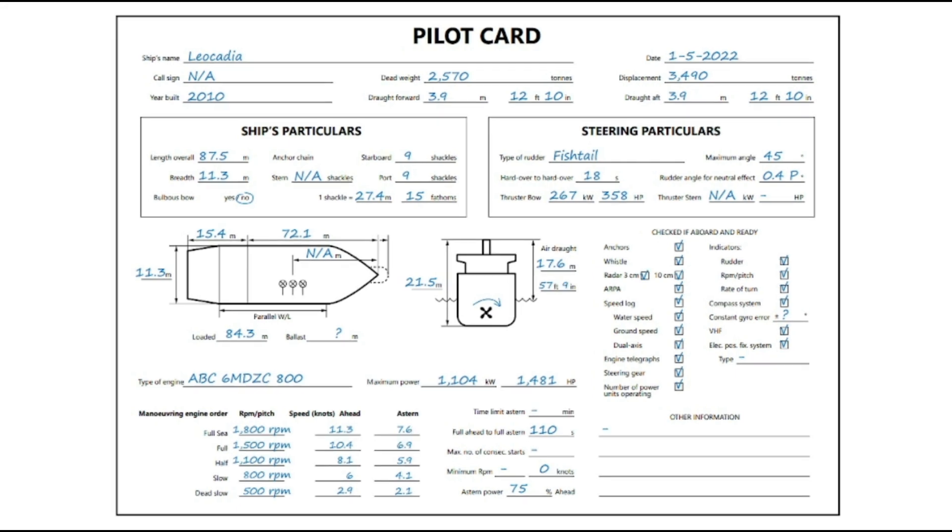That brings us to the end of this video. This was a quick summary of the pilot card. The videos following on from this will make some reference to the pilot cards, but it is good to have background knowledge of the actual physical characteristics of the ships before we move forward. Thank you for watching and see you next time.